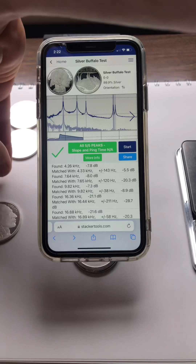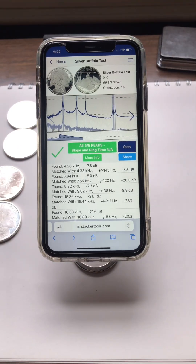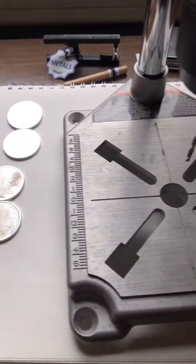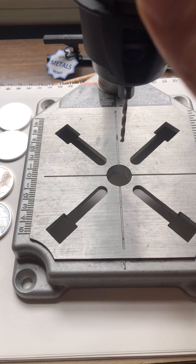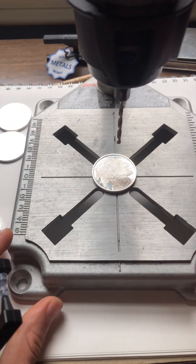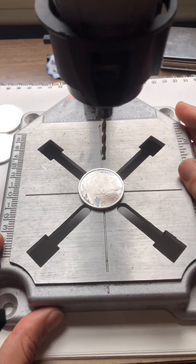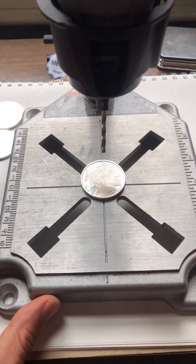Today we're going to see what happens when we drill a hole. I don't have the most scientific setup — I have a Dremel and only one drill bit that fits. We're going to have to go with that. I'm not exactly sure how I'm going to hold this, but we're going to drill a hole in the center of this coin and then retest it to see what happens.